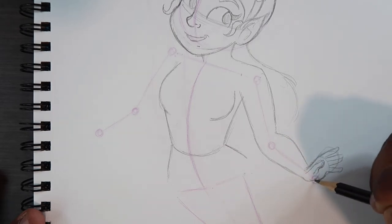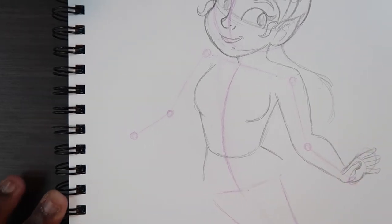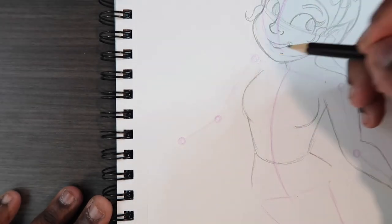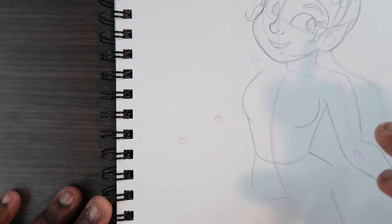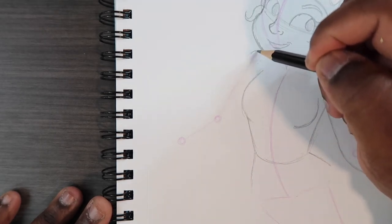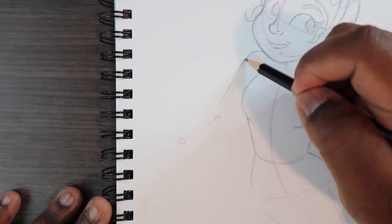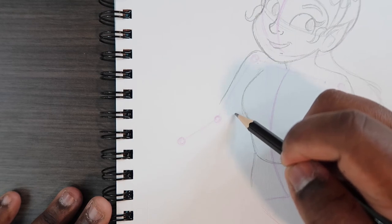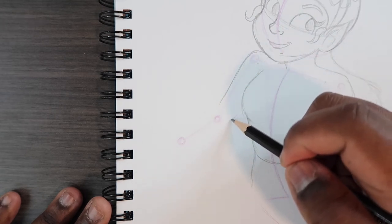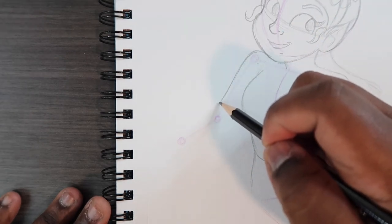Right now I'm sketching out the palm — that's pretty much it for drawing that hand. Now let's transition to the other arm. Just like what we did here, it won't be seen as much because the head is covering that part, but we can begin to draw the shoulder up here and then the arm down here.